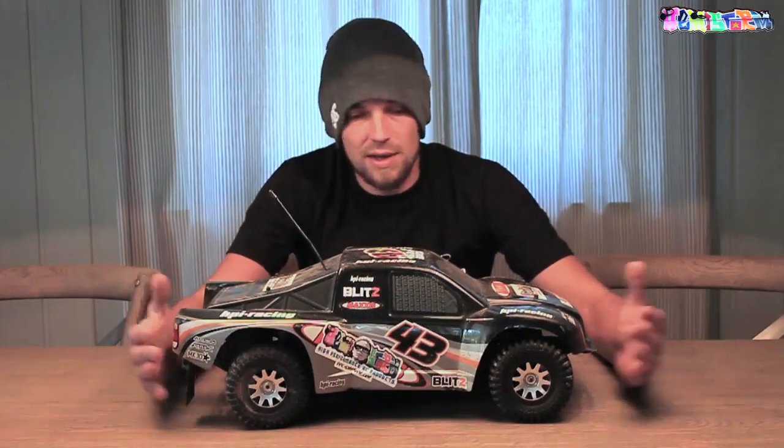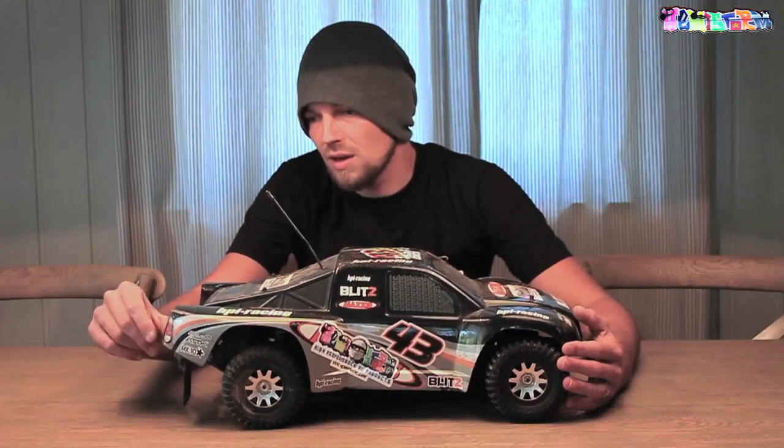Thank you for watching. Today I'm going to make a new body shell for my HPI Blitz. This thing has really seen better days — it's cracked all over, it's scuffed all over. The Blitz is a really nice car, a nice 1/10 scale short course truck. The only thing I do not like about it is the body — to me it looks way too bulky. So yeah, I didn't look after this body all too well and it's time for a replacement right now.